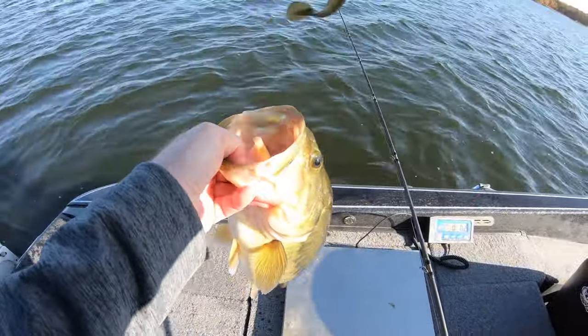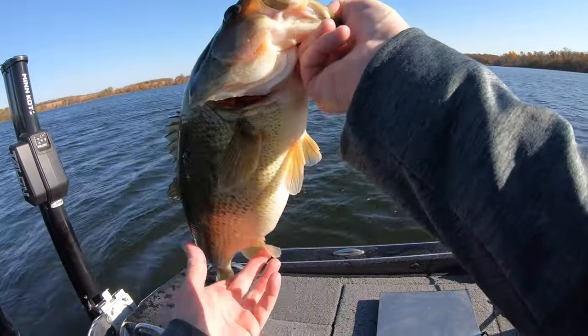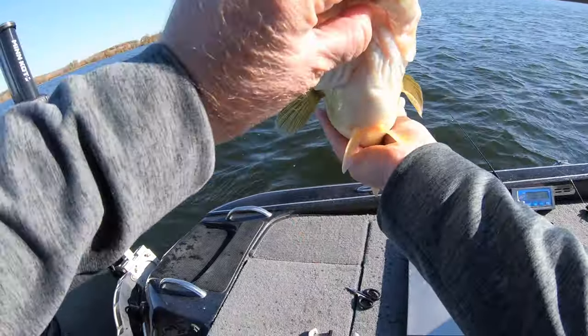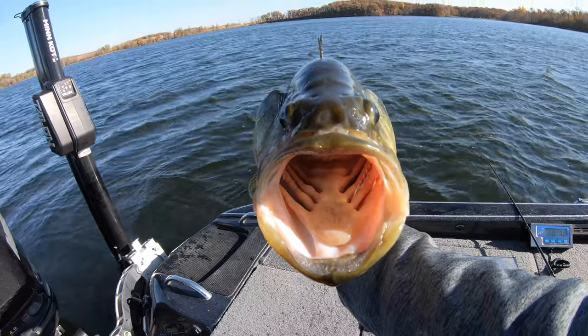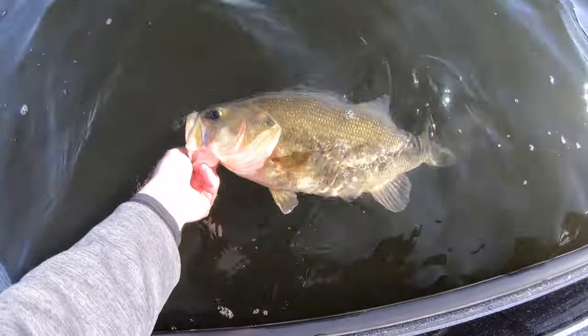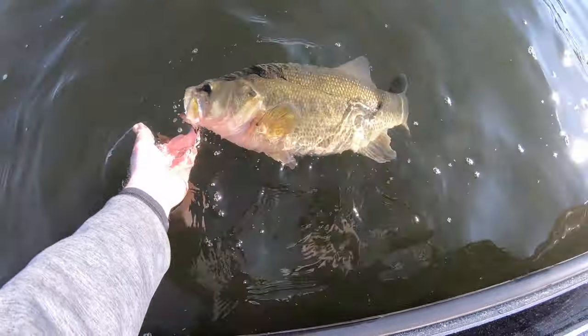That jig is right up to the roof of the mouth — big solid frame on that fish. What a beautiful fish. This one went five pounds, two ounces, and the fish is on its way back to where it came from.